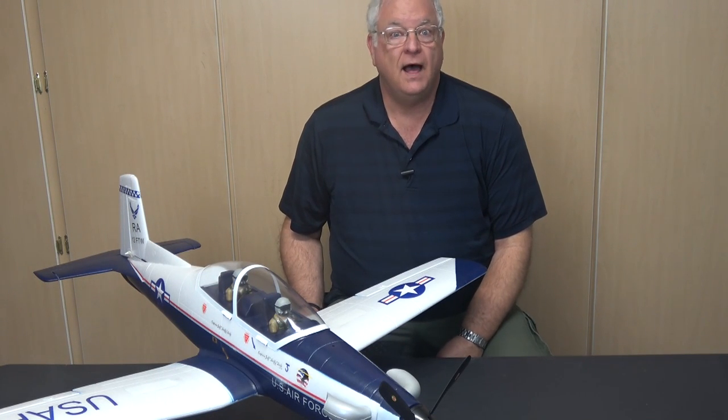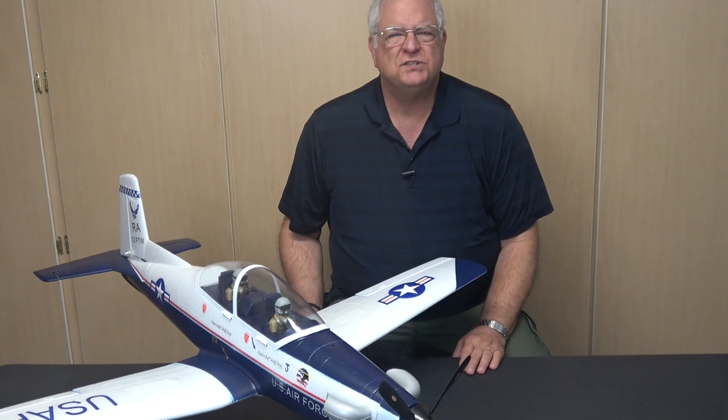The Unique Models PC-9 is available in several color schemes. While pretty much the same model, I was looking for the U.S. Air Force livery for what the Air Force calls the T-6 Texan II.